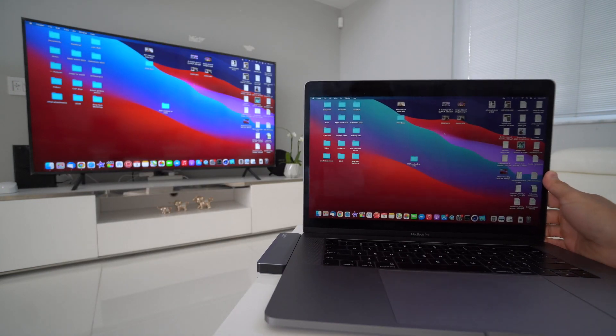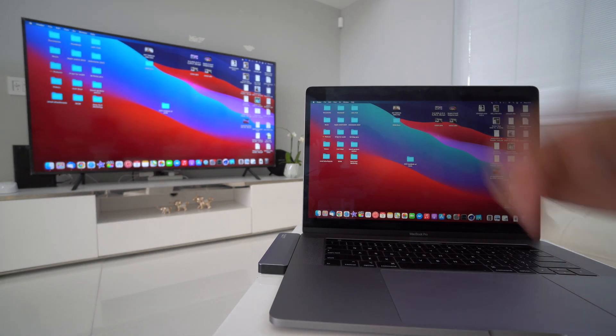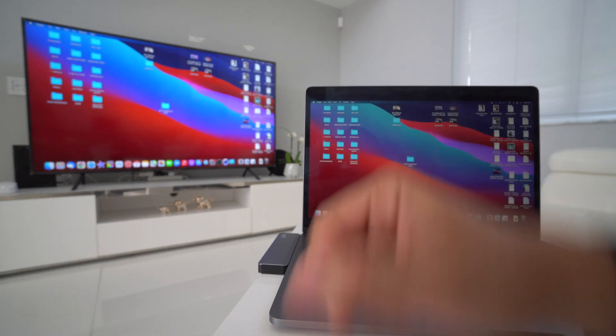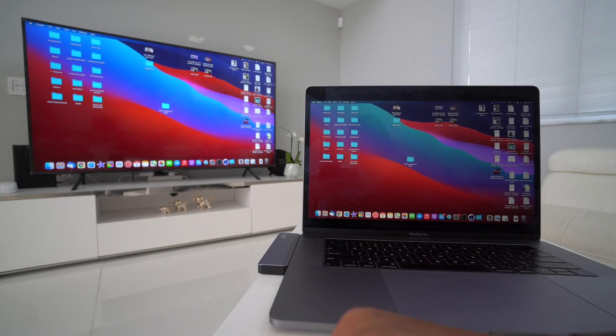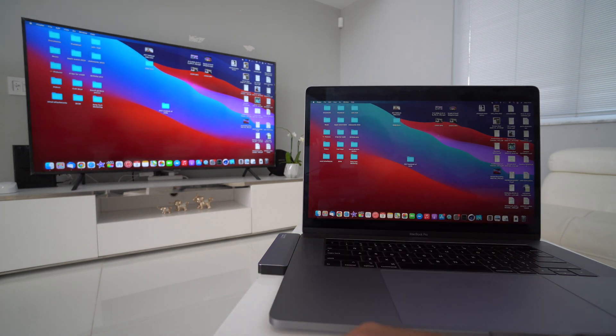Alright, that was a quick tutorial on how to wirelessly mirror your MacBook to your TV or monitor — hope that helps! If it does, go ahead and smash that like button as it helps the channel out a lot. Comment down below if this helped you out, and I'll catch you in the next video. Peace.